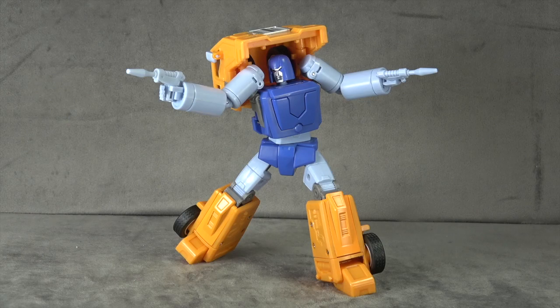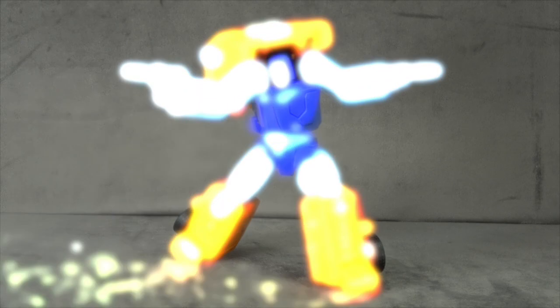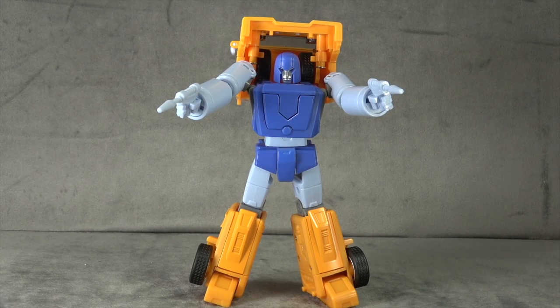I'm also not crazy about the head sculpt — not necessarily the face, but how the helmet works with the face overall. On the positive side, he has a fair amount of paint given the price point, die-cast parts which make him feel better than he probably is, rubber tires, and a significant amount of paint accents. The engineering, once you understand it, is pretty straightforward and relatively fun. It's better than I expected and still not quite good enough — I don't feel fully comfortable recommending this as a single release, but I'll reserve judgment until I've reviewed the whole set.